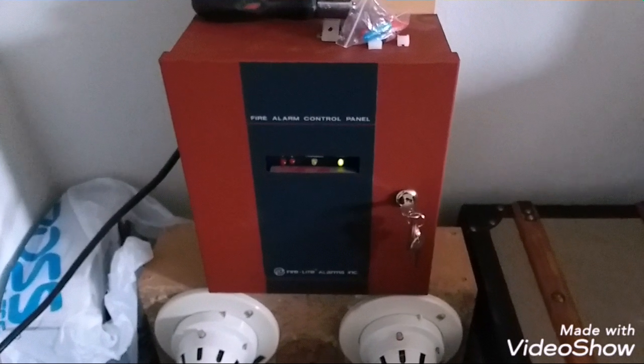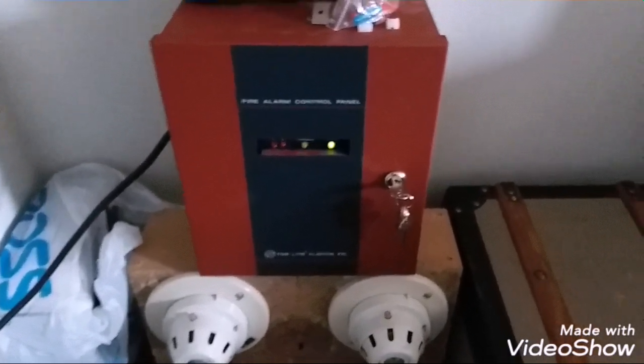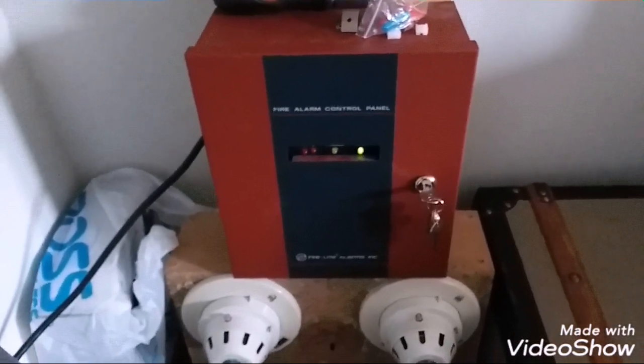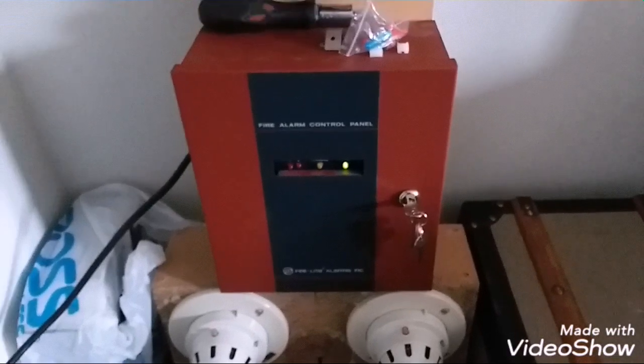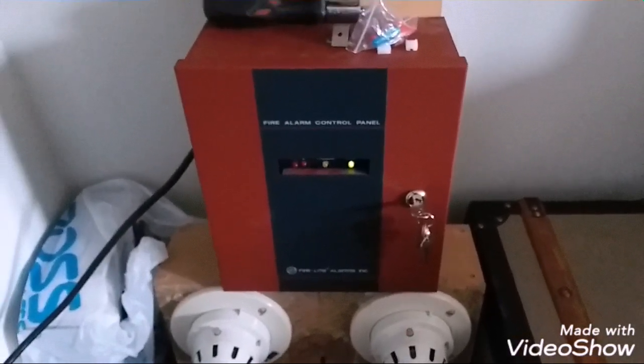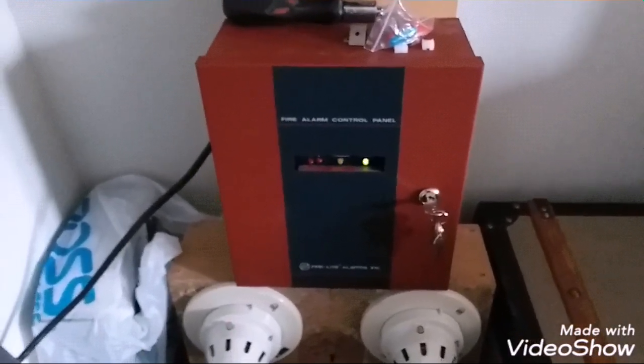What's good guys, this is your boy Black Lightning 4547, and today the Firelight MP24 is finally making a comeback. You guys haven't seen a video of this thing for months now — it's still here, obviously, I never got rid of it.